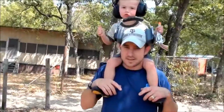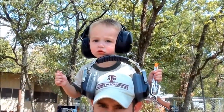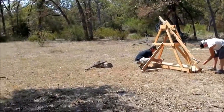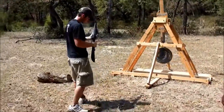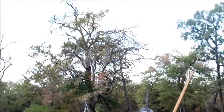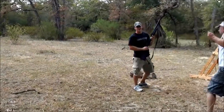Does he have his stuff on? Hey Rowan, say hi — he can't hear us. Boom! I did it again. Pull. Someone else shoot this thing.